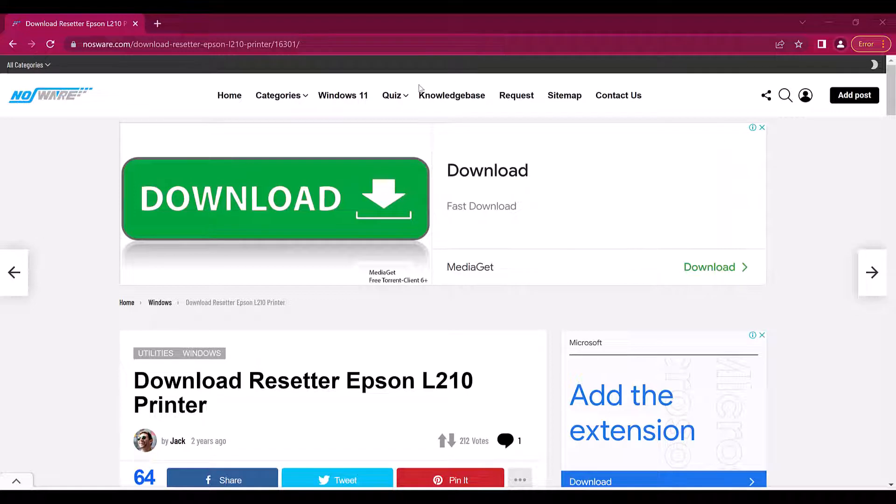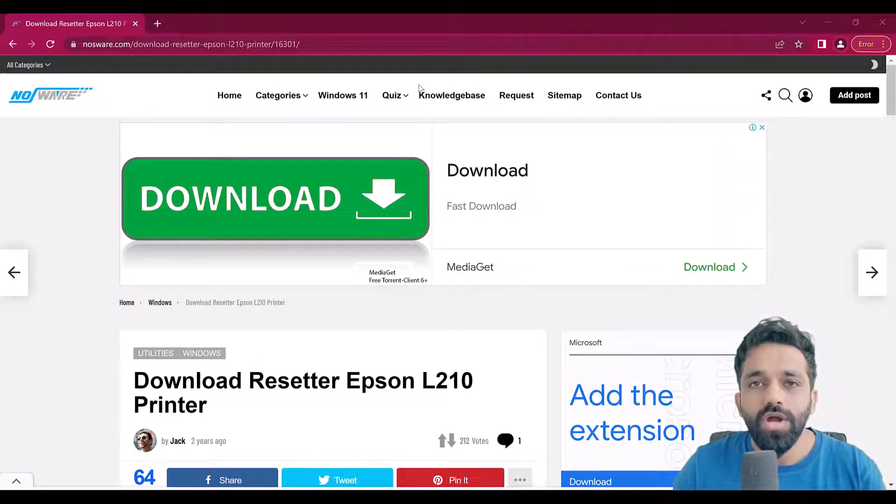Hello and welcome to Nosware. In this video I'm going to show you how you can reset your Epson printer L210, L110, L300, L350 and L355.